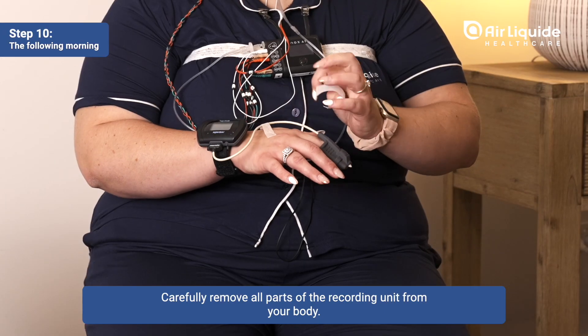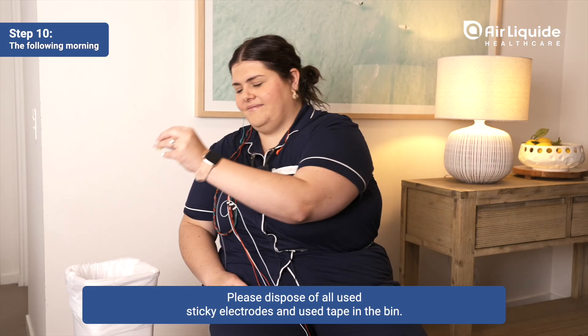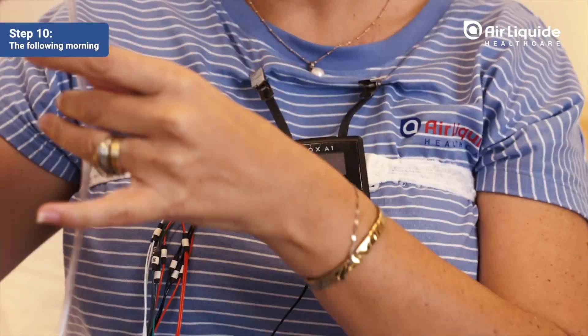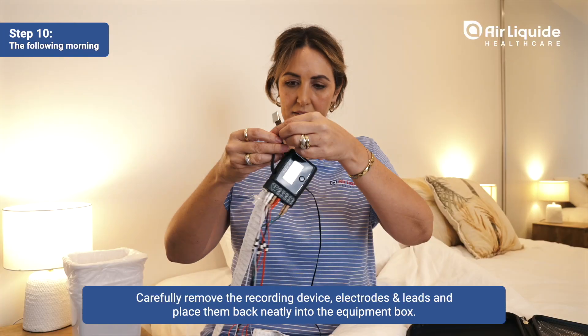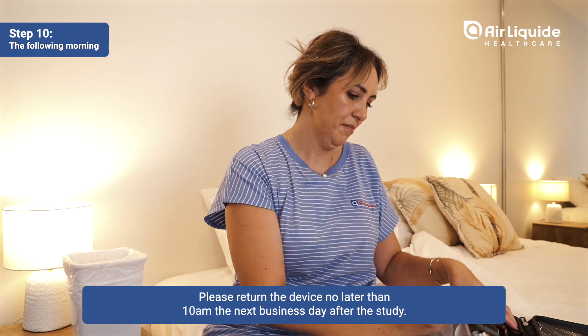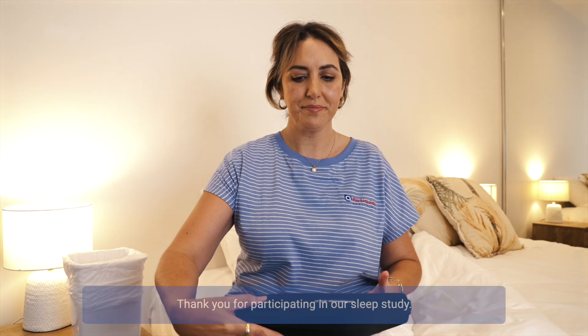Carefully remove all parts of the recording unit from your body. Please dispose of all used sticky electrodes and tape in the bin. Carefully remove the recording device, electrodes and leads, and place them back neatly into the equipment box. Please return the device no later than 10 a.m. the next business day after the study. Thank you for participating in our sleep study.